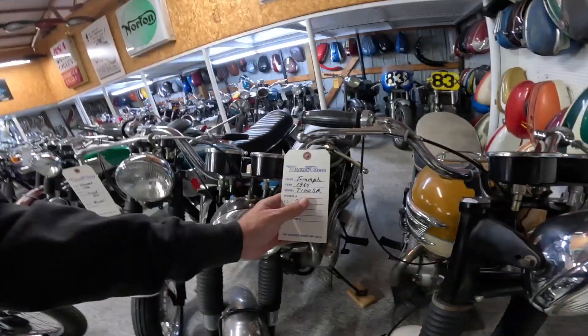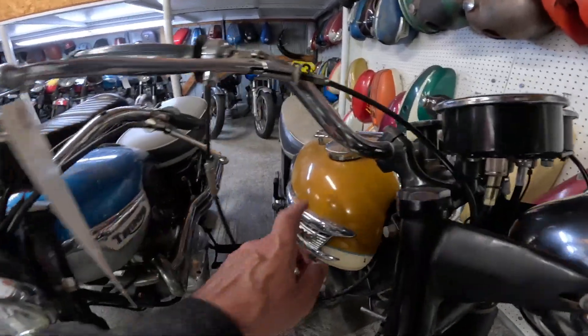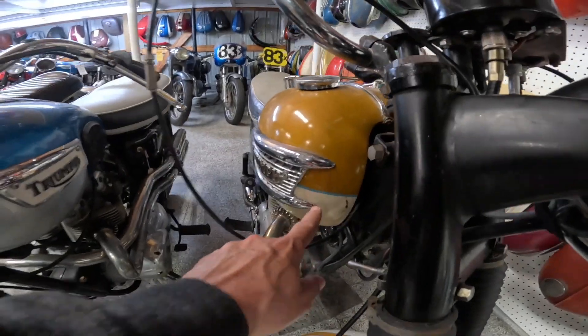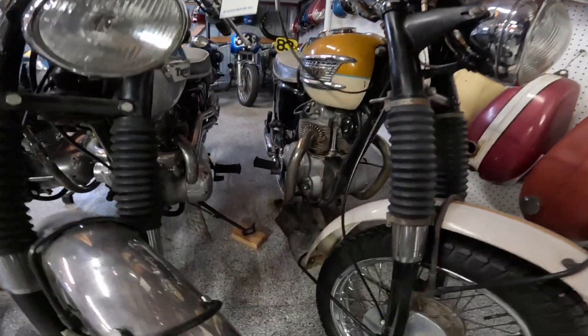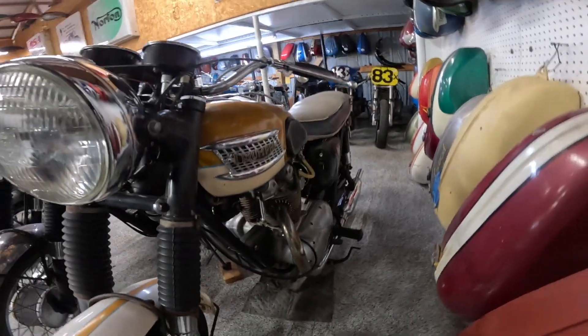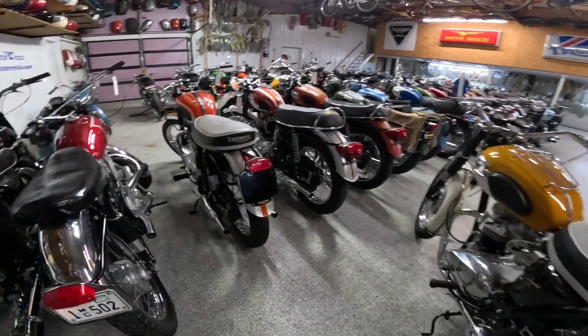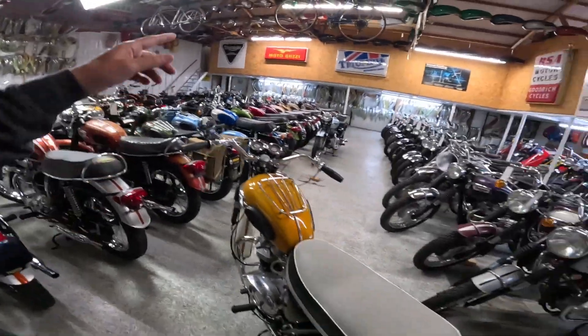Now this one over here says it's a '64. I'm not really good with paint but this looks like a faded paint. There's the blue stripe — a really good-looking machine. Looks like it's ready for somebody's workshop.